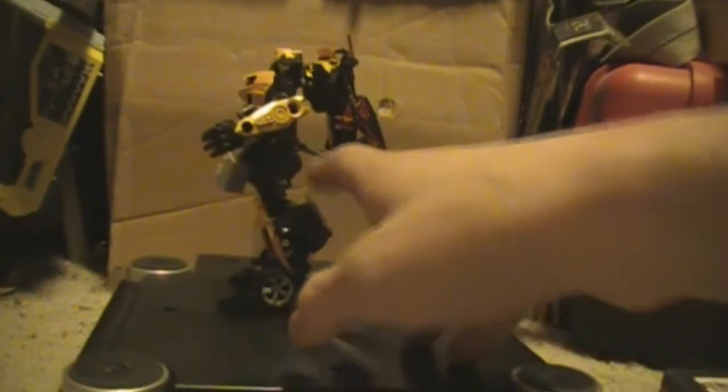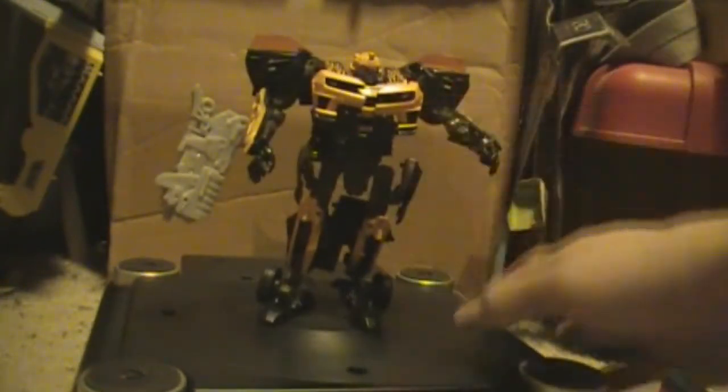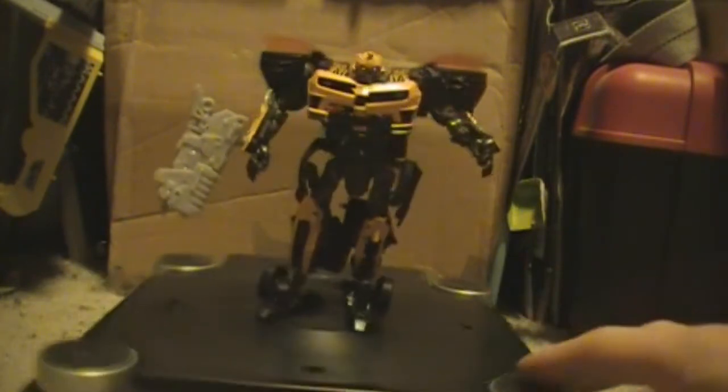This is Cyberfire Bumblebee in robot mode. It's actually pretty clean. I don't like how hollow it is down in the middle here — it's pretty obvious when you get close to it that it's pretty hollow in robot mode. But it is one of the easiest transformations for Bumblebee among all the different Bumblebee molds.